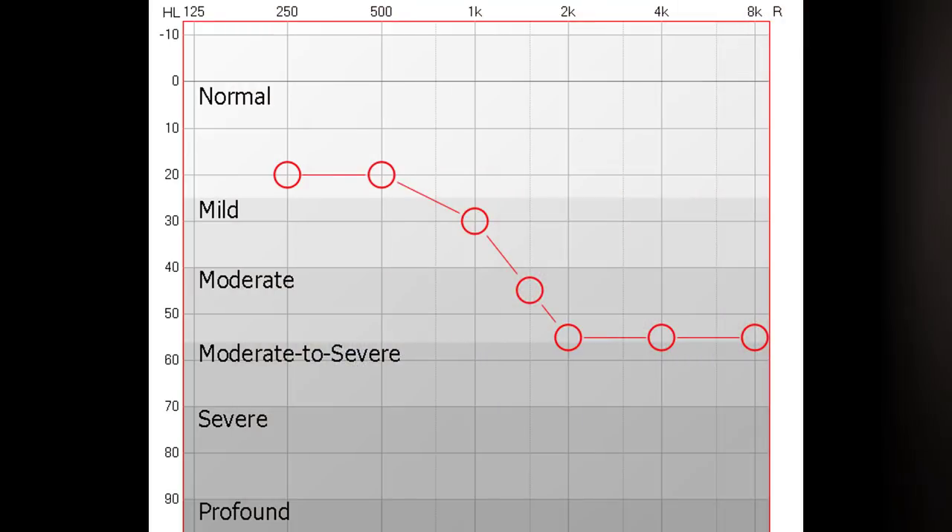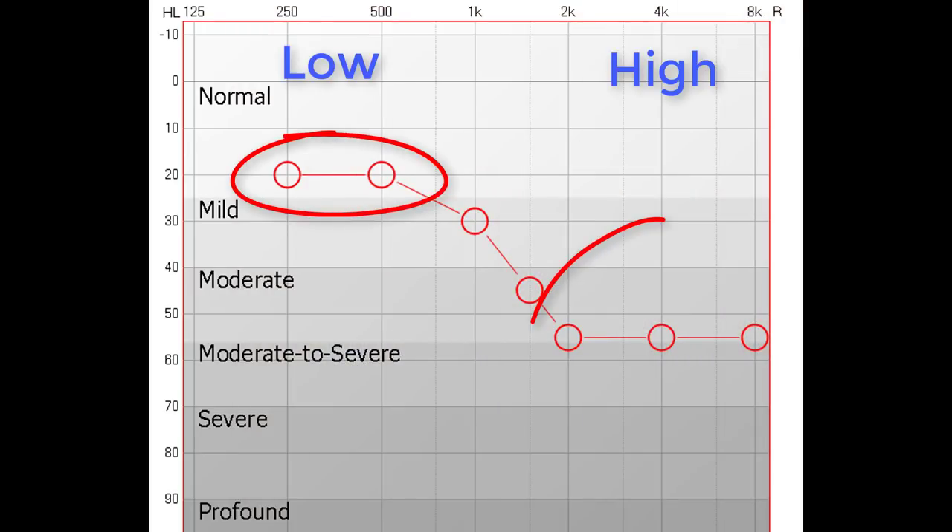The second thing your vent size will have an impact on is how much natural sound can enter your ear. If you're like most people, you have good low frequency hearing but bad high frequency hearing. Not only will a vent allow your own voice to leave your ear canal, preventing the occlusion effect, but it will also let some natural sound in through that vent, letting you use any good hearing you have left. When your ear molds are properly vented and your hearing aids are properly programmed, it allows you to blend your good low frequency hearing with the proper amount of amplification required for your mid and high frequency hearing loss. If the vent size is too small, it not only prevents you from using your better low frequency hearing, it could actually make your low frequency hearing worse, resulting in poor sound quality and reduced speech understanding.